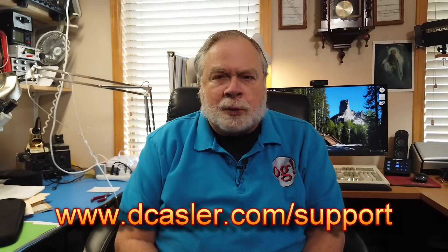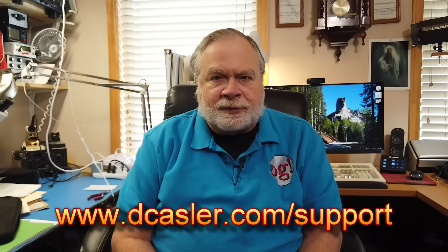Also, computers themselves can be kind of noisy. So there you have it. For those of you who would like to support this channel financially, you can certainly do so by going to dkassler.com/support and picking a way that works for you.